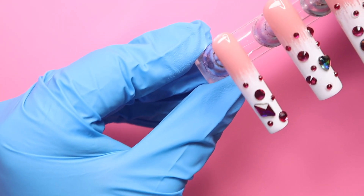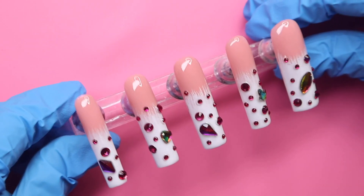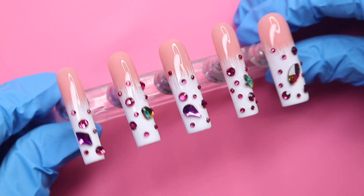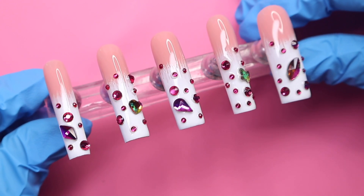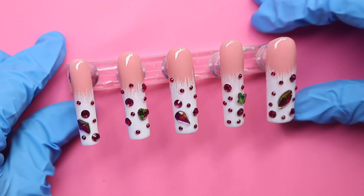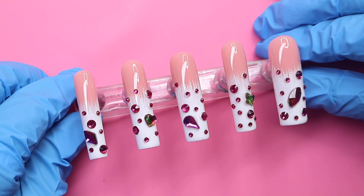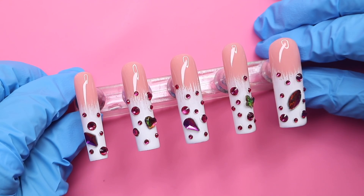And that right there is how I made these super cute magenta crystal nails! I hope you enjoyed today's video — if you did, don't forget to leave a like, and if you want to see more content like this please stick around and subscribe if you haven't already. It would help out the channel so much, and I appreciate your support always. That's it for today's video — I will see you all next week for the next one, bye for now!